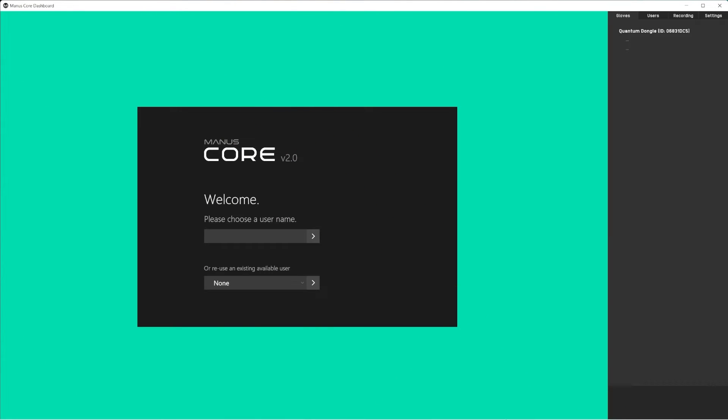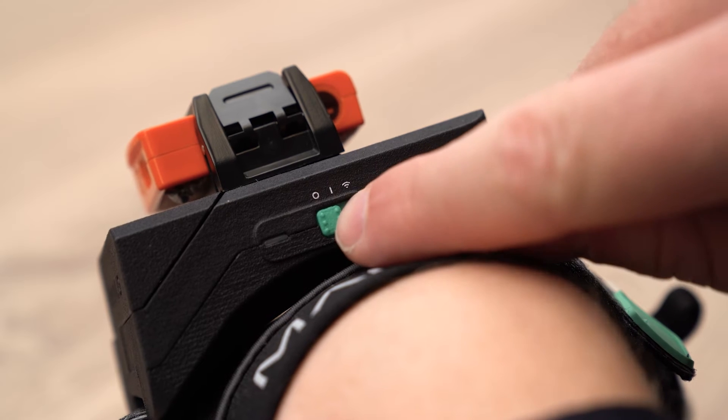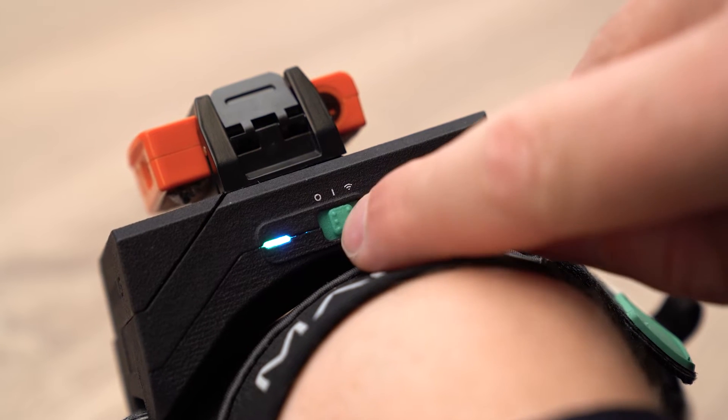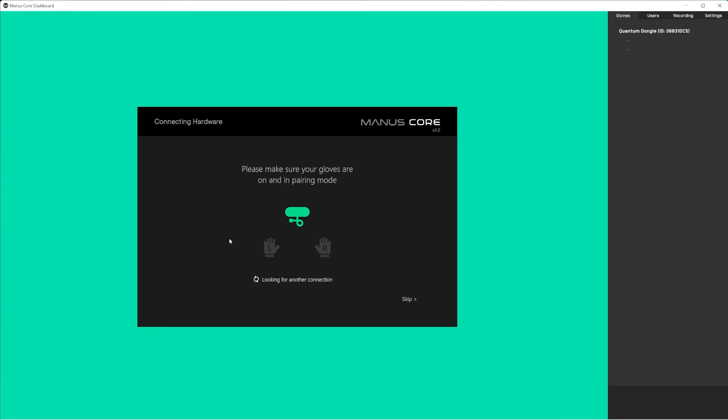With the dongle connected to your computer, you will see the first time setup in the Manus Core dashboard. Choose your username and continue to set up the gloves. Turn your gloves on and put them in pairing mode. Manus Core will detect available devices and connect to them.